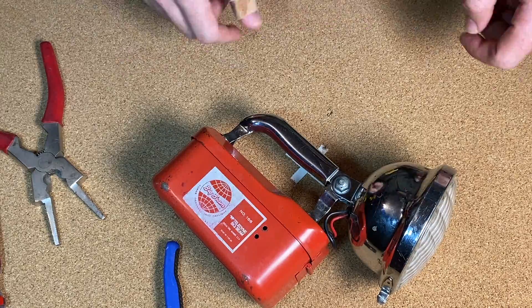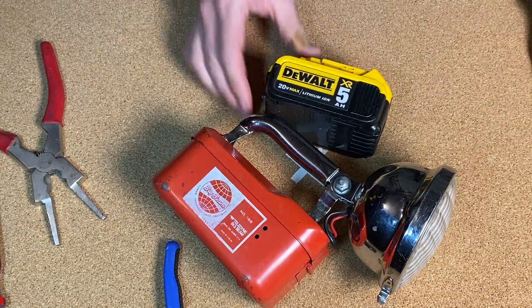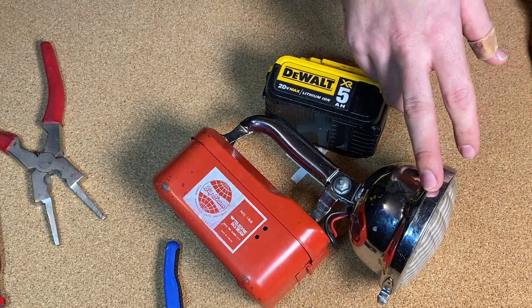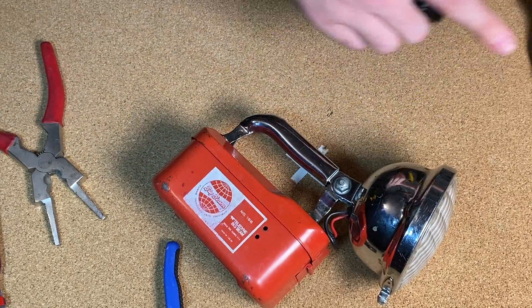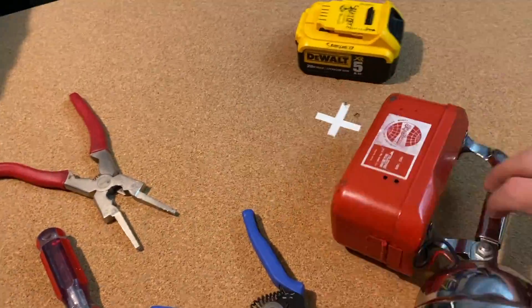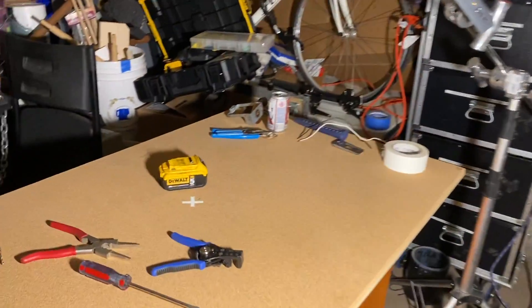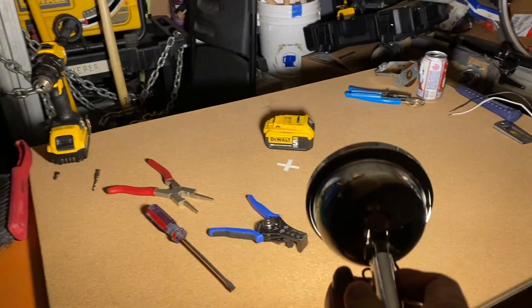Hold the phone - I forgot an important piece of information. This bulb works with these batteries because it claims that it's good for 12 to 30 volts DC - that's why we don't have any kind of step-down going from 18 volts to 12 volts. So allegedly it doesn't care. Let's go on a tour of the scary basement dungeon and test this thing out. Not bad - yeah, that's pretty good.